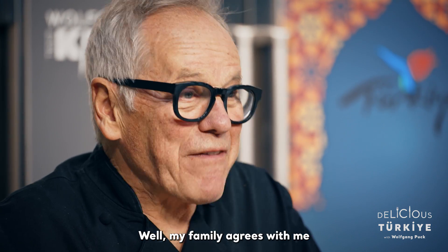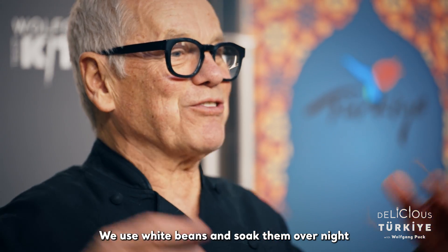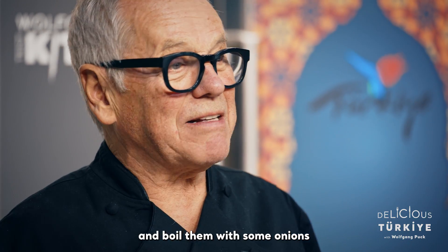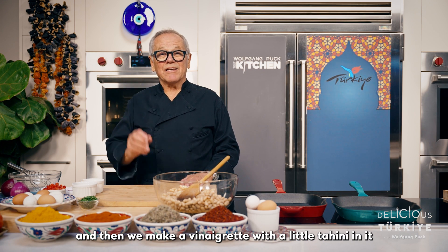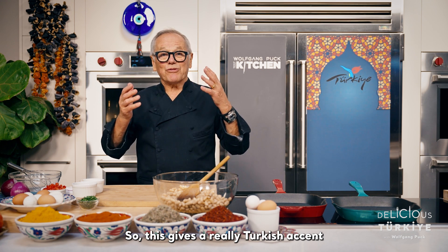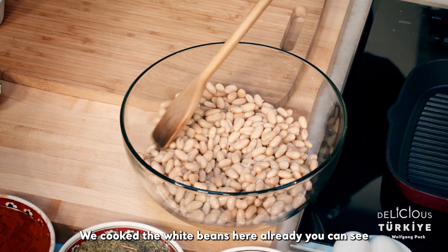Well, my family agrees with me — they go for the fun and the food. Now I'm going to make a simple salad. We use dried beans, soak them overnight, and boil them with some onions, some thyme, a little vinegar, salt and pepper. Then we make a vinaigrette with a little tahini in it, which gives it a really Turkish accent. So let's start — the white beans are already cooked here.